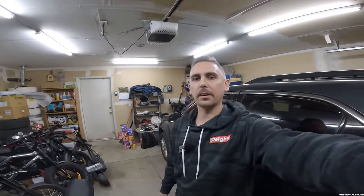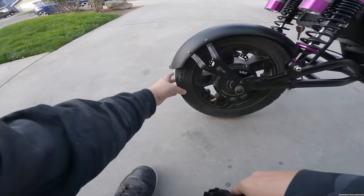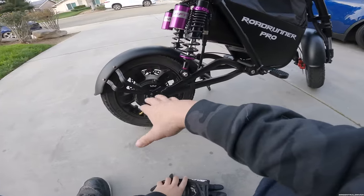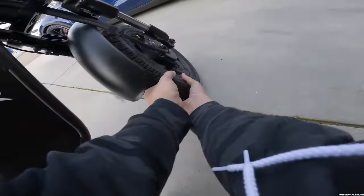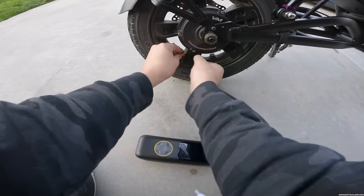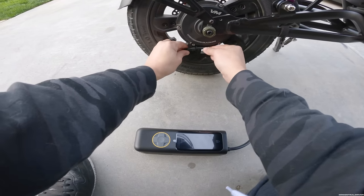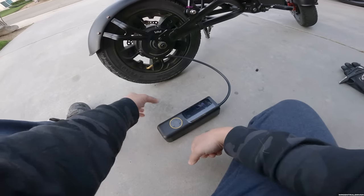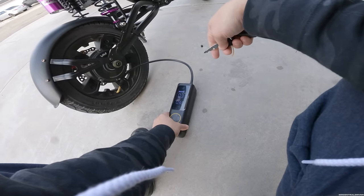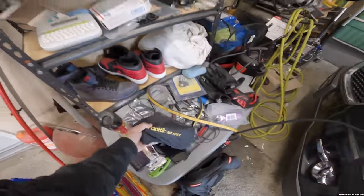All right, it looks like I need to air the back tire up. When I put my weight on it it was going half flat so I'll air it up real quick. The front's perfectly fine. One thing I never understood is why the valve is pointed towards the motor — I feel like I'm going to break it trying to move it out of the way.